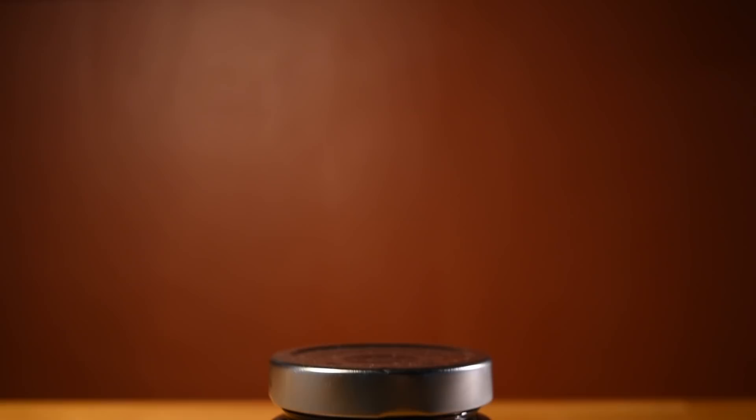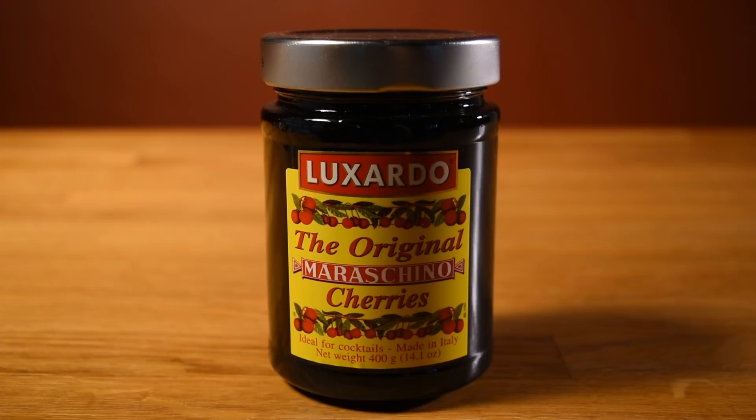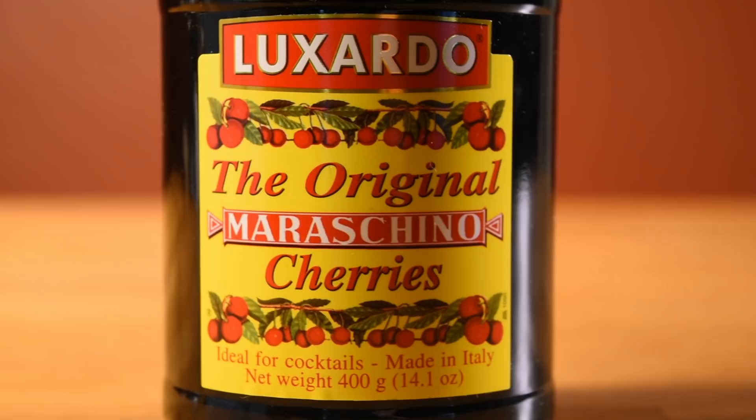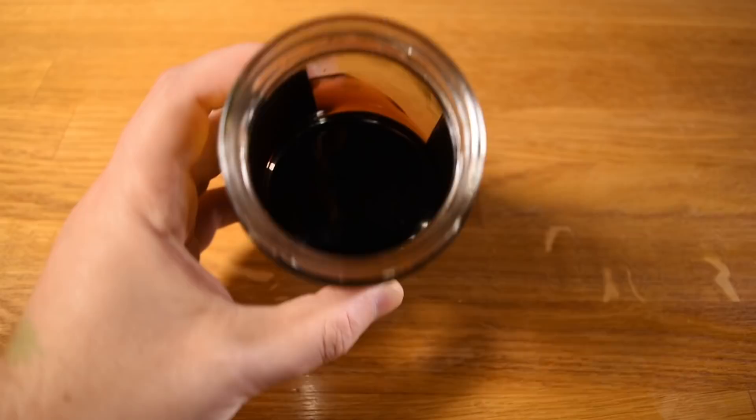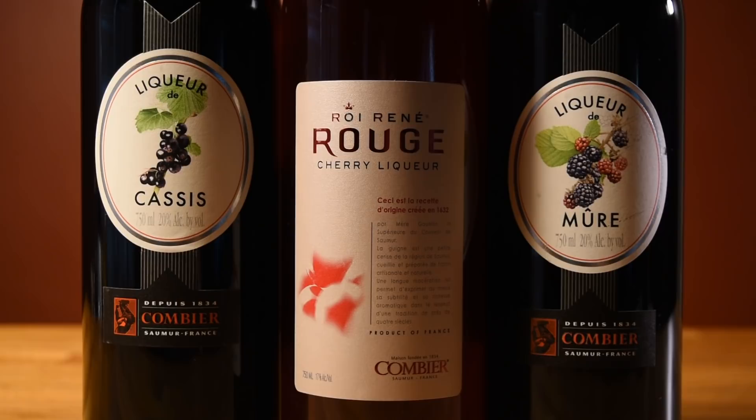As for the cherry syrup, Beachbum Berry lists it as optional. For me, however, it's definitely an important component of the drink — it offers that third dimension that's missing without it, so I'd recommend making it mandatory. The syrup from a jar of maraschino cherries will most likely be your best bet, since they're shelf-stable and a staple of so many drinks. After you've used the cherries, you're often left with a lot of leftover syrup, so this is a good excuse to use it. Dark fruit liqueurs will also work as alternatives.